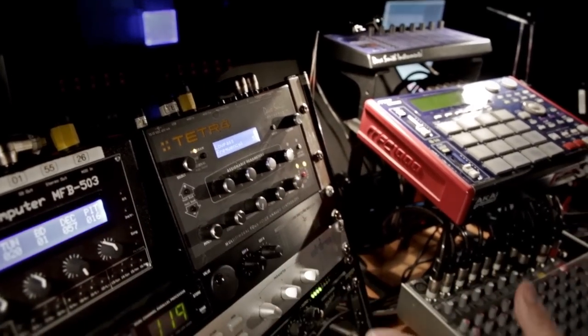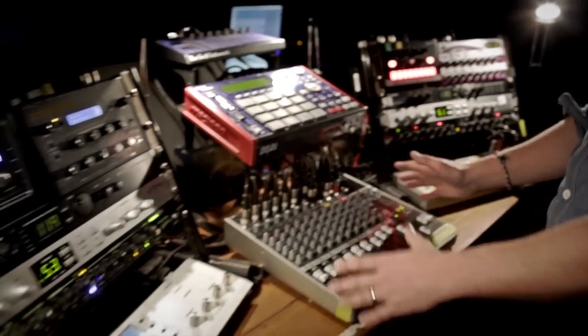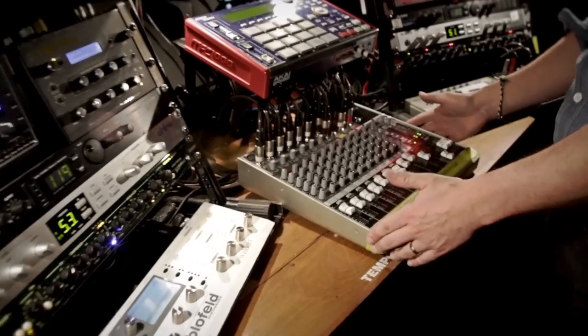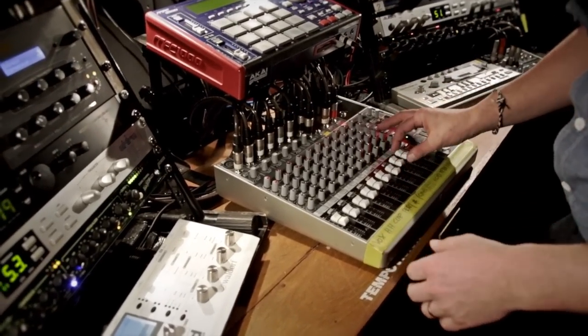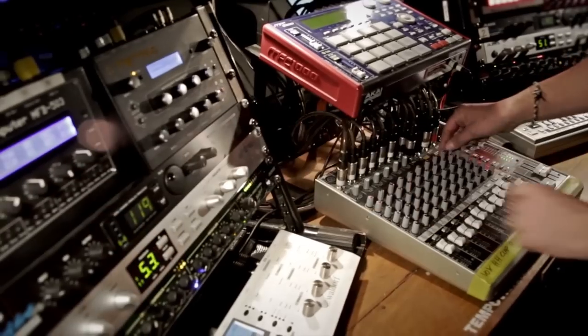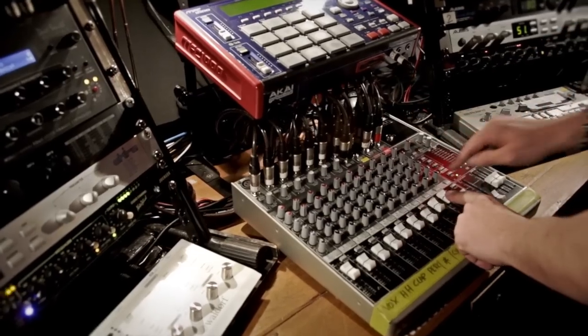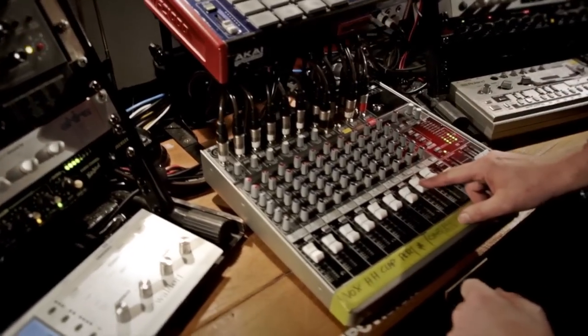Basically, that is all the gear I use for the setup. Everything comes back to the mixer and then I can adjust everything — all the effects, the sound, I can EQ — all the sounds come back to the mixer and then I do the mix.